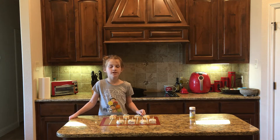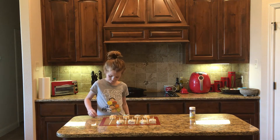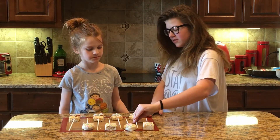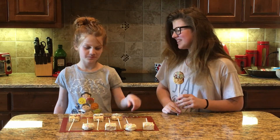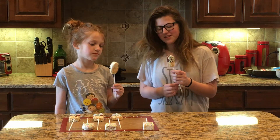Next, we're going to let them set. And then we're just going to taste test them. Welcome back — taste testing time! Emily, which one would you like to have first? This one. Okay. Which one would you like to have? That's fair. Let's try it.